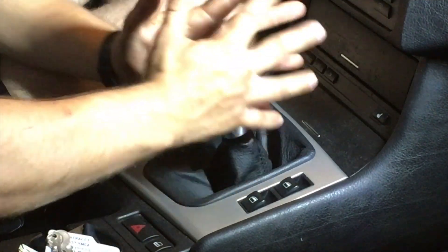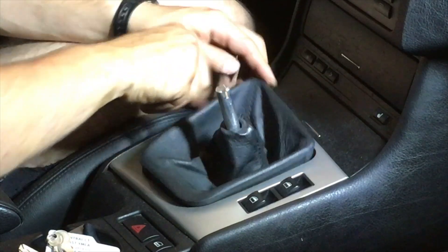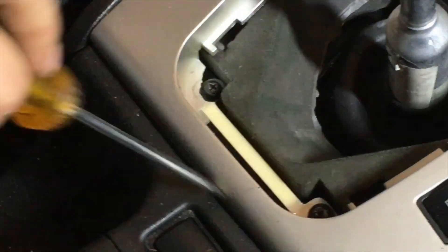Now we're back top side. Start off with removing the shifter knob, then go ahead and take off the skirt.